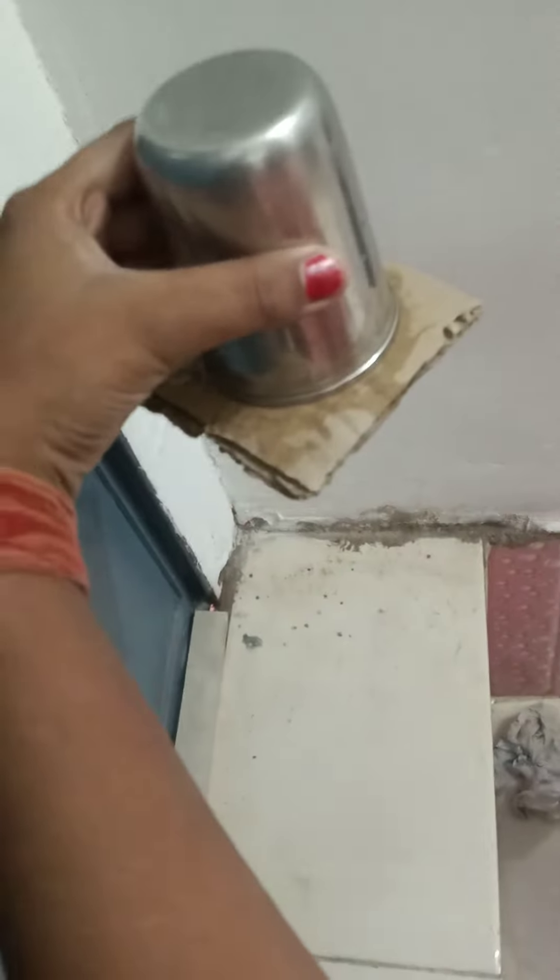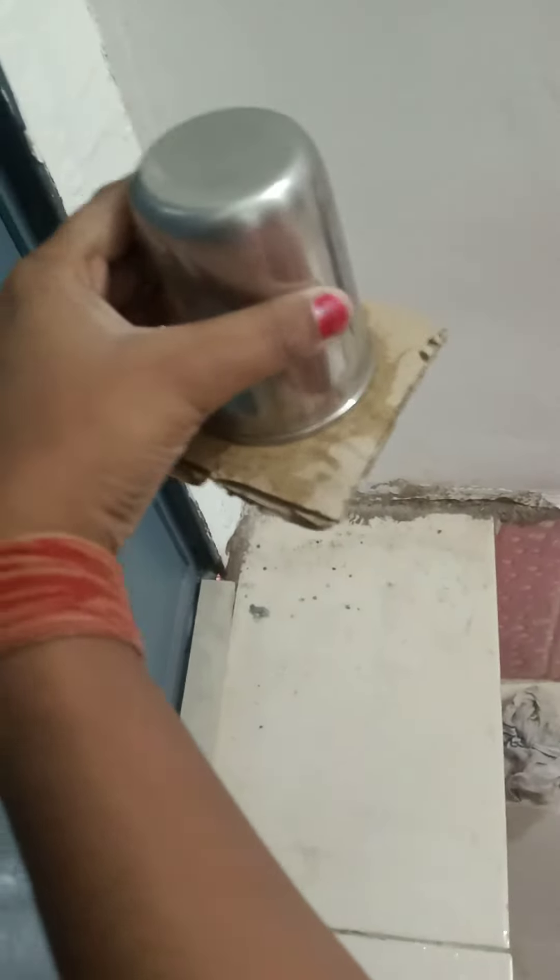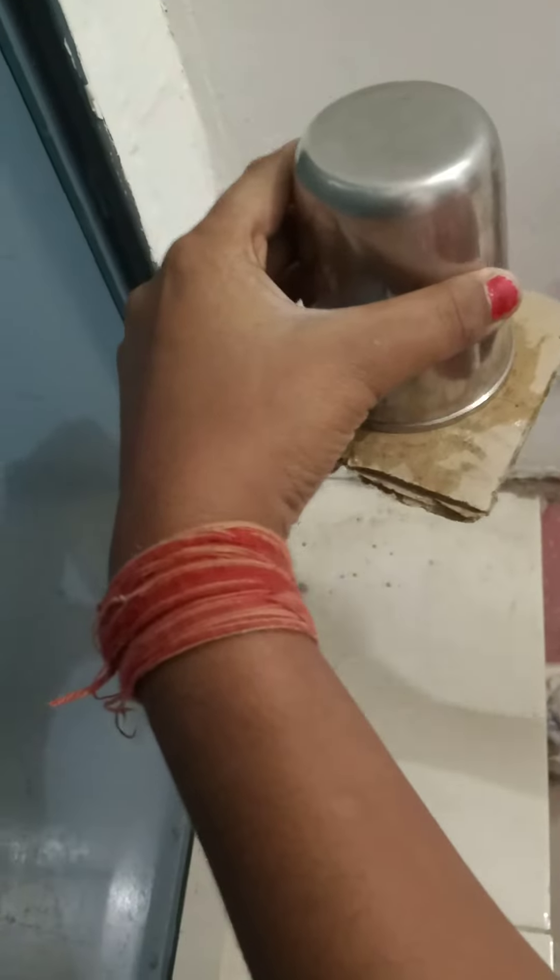And then I will press it. After that I have turned it upside down, and then also the water does not fall. Now I will remove my hand — you can see that even after I have removed my hand, the cardboard piece does not fall.